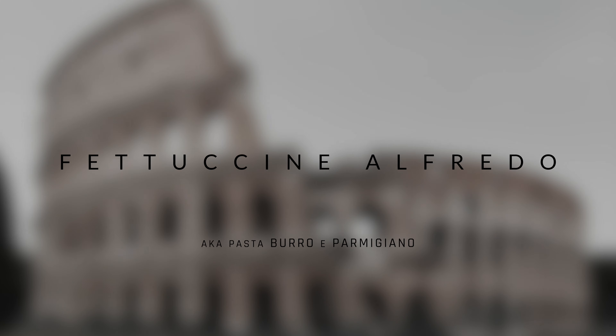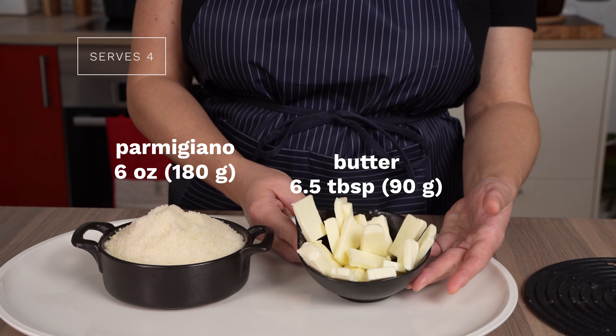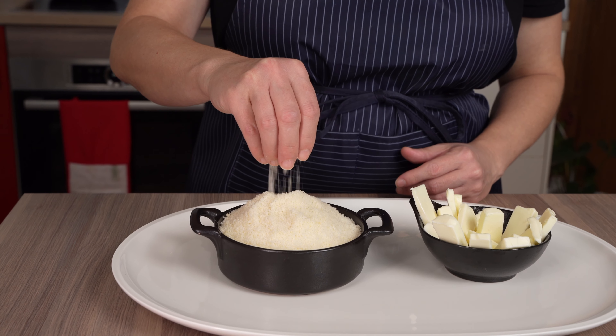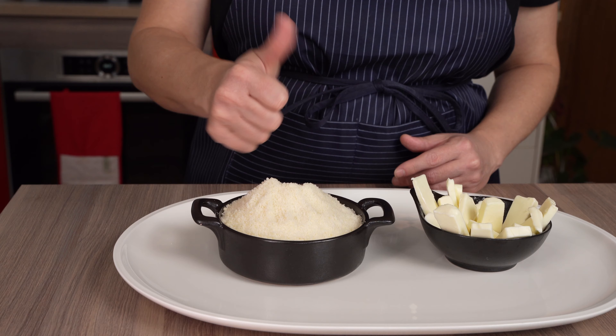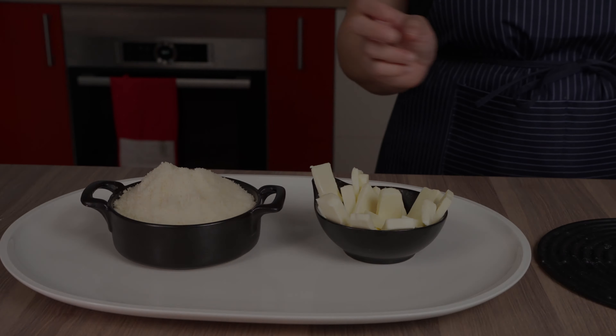Ask most Italians about Fettuccine Alfredo and a likely response is, 'Who is this Alfredo?' So, is this an Italian dish or not? Is it popular in Italy or not? Well, yes and no. The basics of this dish, which is pasta with butter and Parmigiano, is a traditional Italian dish. So it's just a name issue — but why Alfredo?